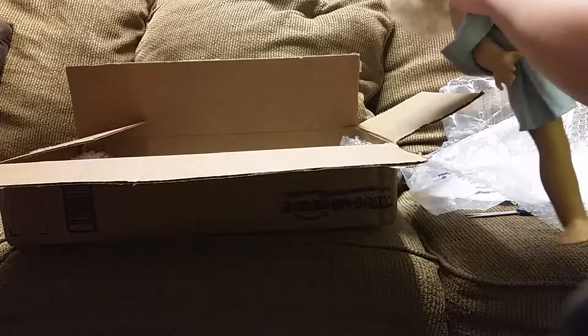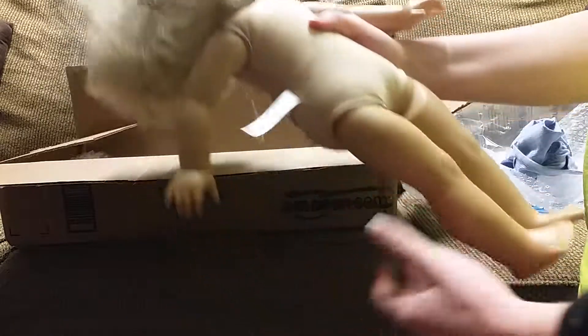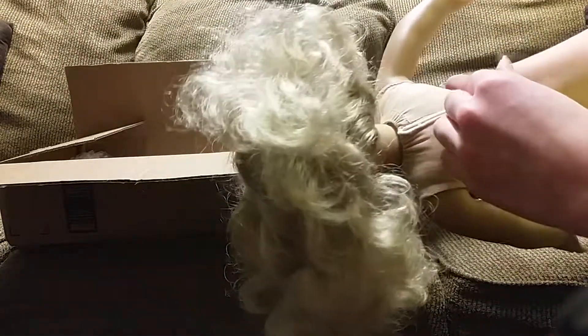Let's have a look back here — I'm going to take her dress off. We'll look in the back at her neck strings. Her tag is intact, her limbs are pretty tight, and her neck strings are intact as well, which is great. It says copyright American Girl.